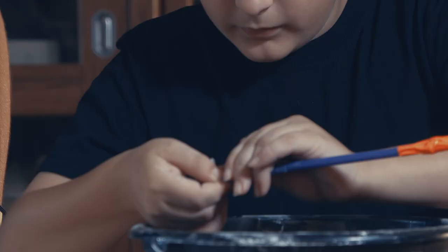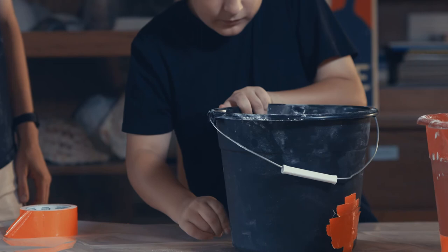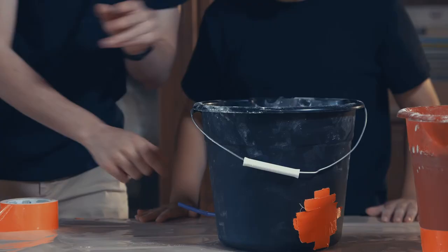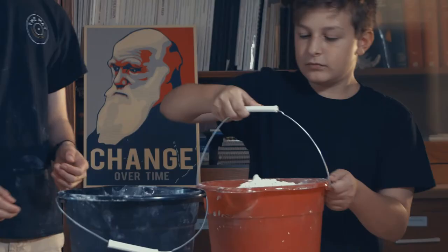So now the next thing that you want to do is you want to poke your straw through the inside of the bucket until the mouthpiece is on the outside. And then you want to center the balloon to the middle of the bucket.